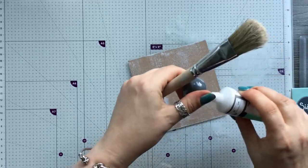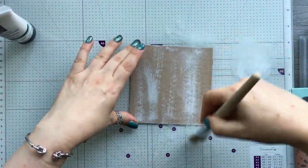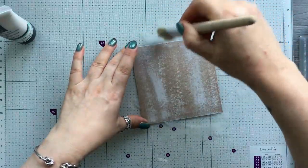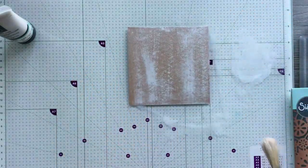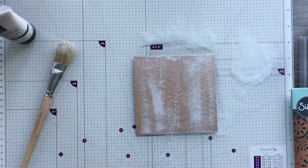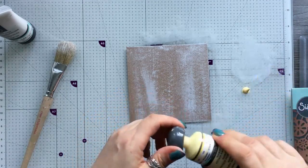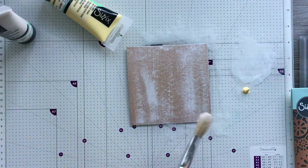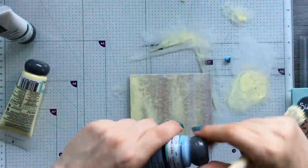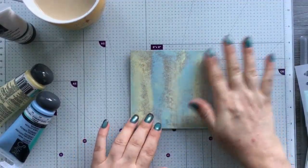I might just pop a little bit more on there. That's just the kind of thing I want — it's a very, very thin layer, so it's virtually dry. I'm going to take another colour: I'm going to take limoncello and pop a little bit of that on the mat, and again I'm just going to do the same dry brush thing. That's that done, and I'll give it a little dry off with the heat tool.